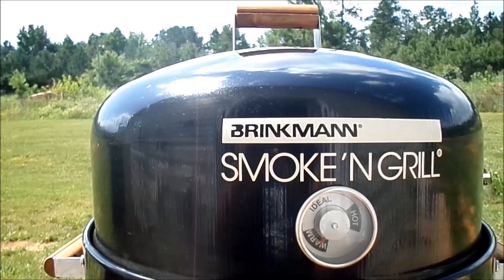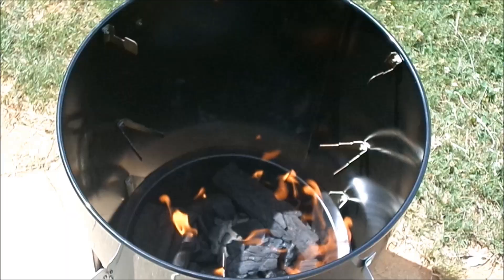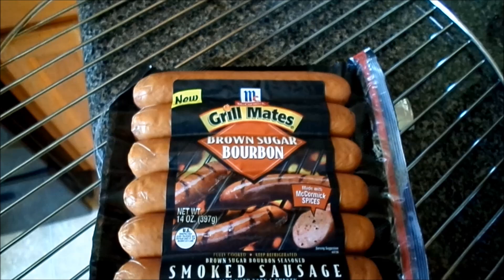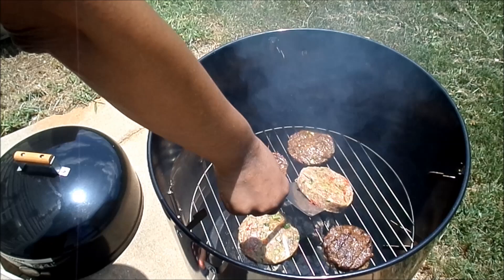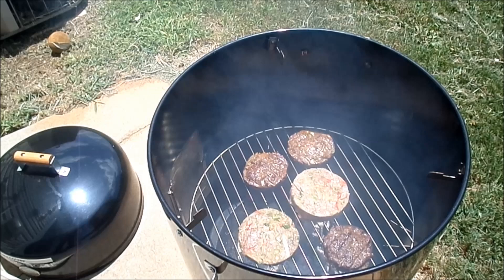First, we're going to start by placing the charcoal in the charcoal pan, then light it up and wait for it to turn gray. I'm going to make some brats and also some hamburgers. Since I'm grilling, I'm only going to use the charcoal pan and one of the grills, placed in the midsection. If I had additional food I'd use both grills, and if I was smoking meats I would use the water pan with both grills.